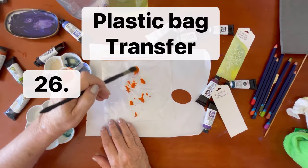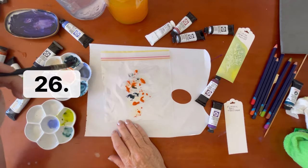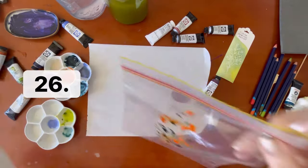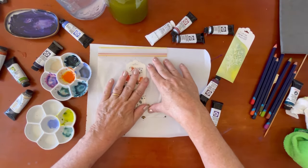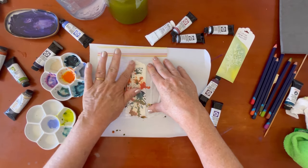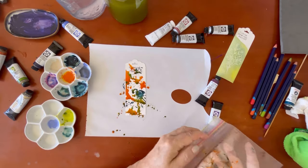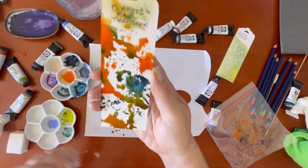The next technique is plastic bag transfer. I have a sandwich bag and I'm putting some quite thick paint on it in a couple of different colors. Simply turn your bag over and press it onto your card — this gives a great abstract look. The bigger the bag, the larger the sheet of paper you can print on.